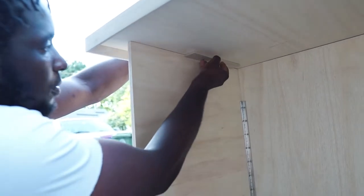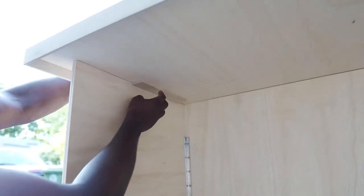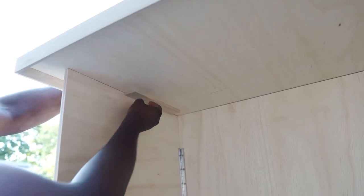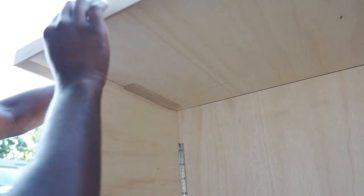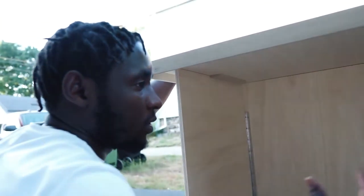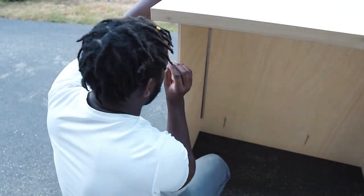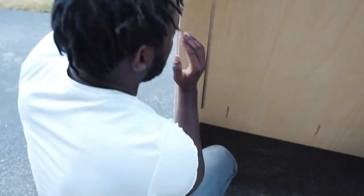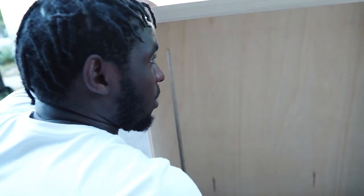What I'm doing here is adding some scrap wood to actually be able to hold the side panels and the countertop in place when we put it on top of this assembly. I have one on each side so that the side panels will be able to slide and fit right into those two slots when we put the countertop right on top.